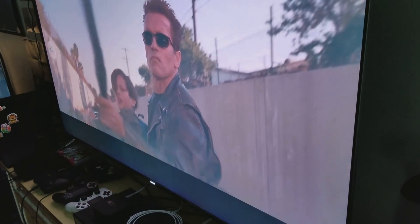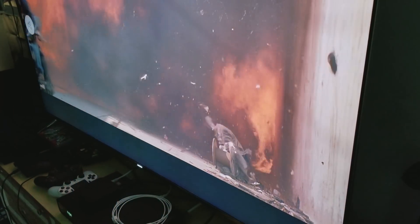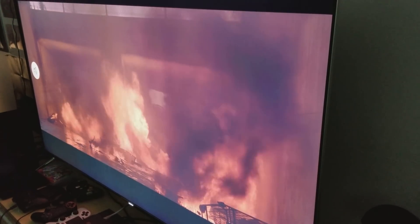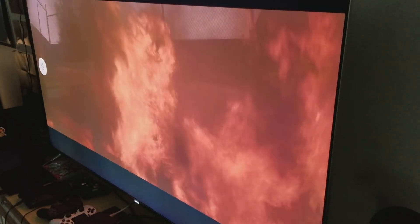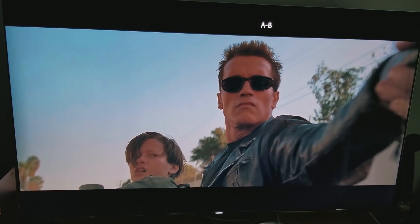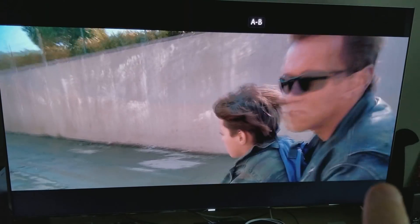And there's the drastic difference — you can see that edge-lit bleed clearly on this television. Now, once I move to the center, things improve — everything looks good from center. But even from the center you can still see it at the bottom. Let me zoom in — you can see that edge-lit bleed right there. This is the issue you're always going to have with edge-lit, and this is why I'm not a huge fan of edge-lit.